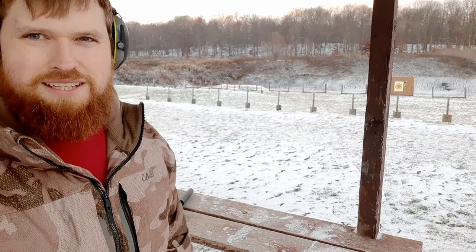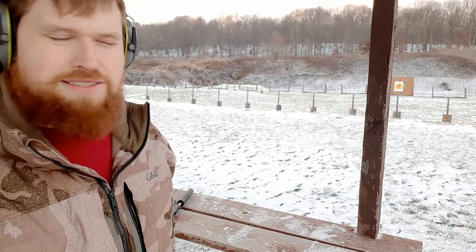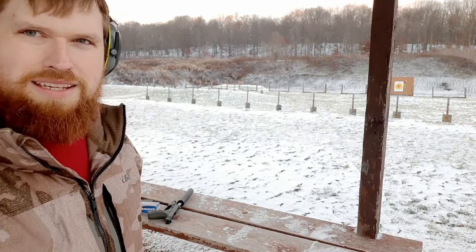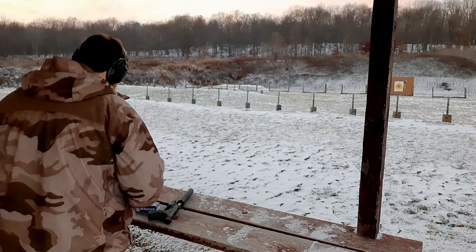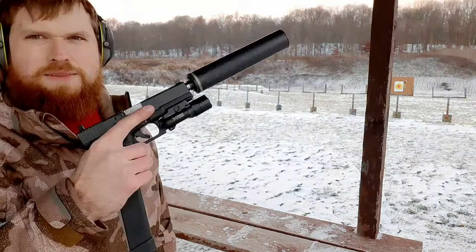Big difference guys — that HSM is a lot slower, so that's why it's a lot quieter. You don't hear the crack of the sound barrier. So now let's try the Ammo Inc and see what happens.